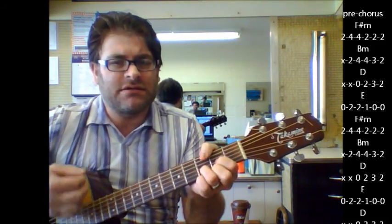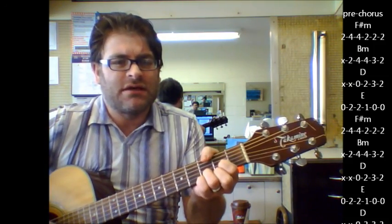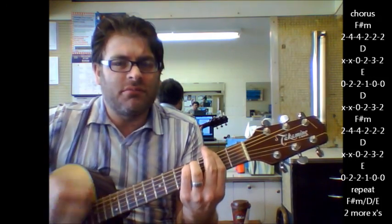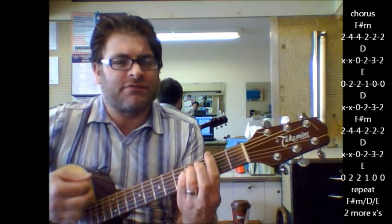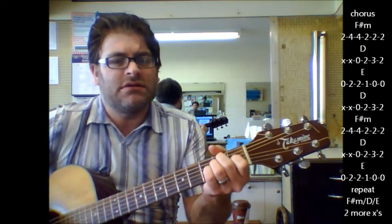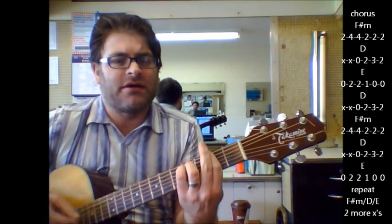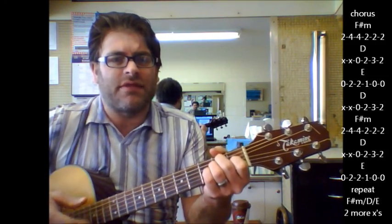And then you do the chorus: F sharp minor, D, E, F sharp minor, D, E, F sharp minor, D, E, F sharp minor, D, E. Then you're back to the pre-chorus section.